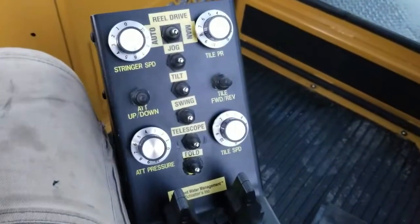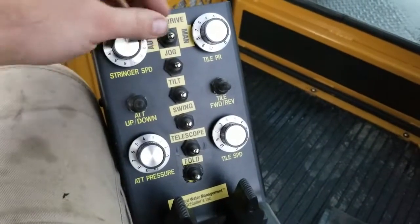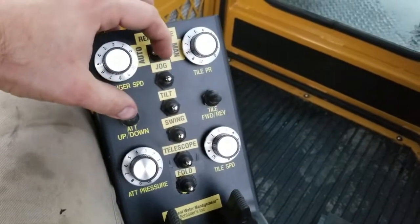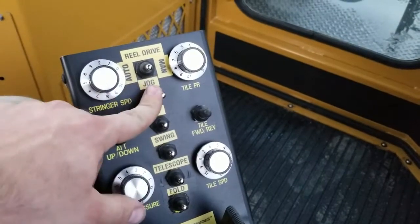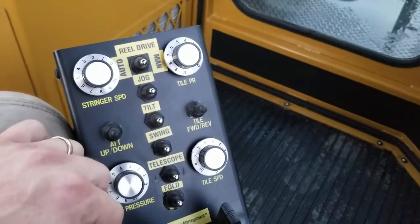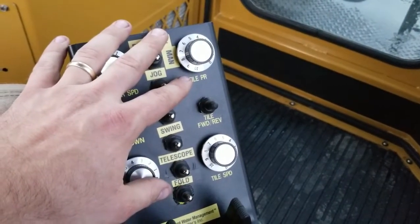We also have controls right down on the seat. For the speed of the reel feed, we can flip it into manual mode and manually control the speed, or flip into auto mode and let the wand control the speed. Right here on the seat for your primary reel, we can jog, tilt, swing, telescope, and fold — so we have full functionality of the primary reel right next to your fingertips.